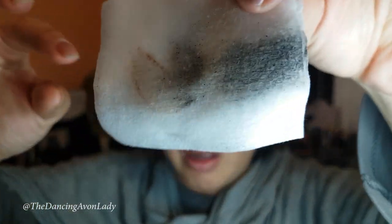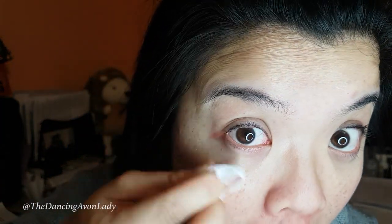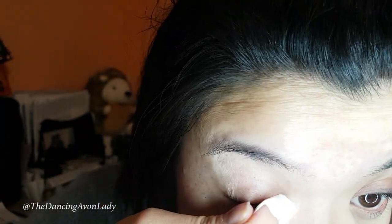Look how much stuff I'm getting off — under my eye too. And voila, it is pretty much gone. This side has makeup removed, this side does not yet. It doesn't sting — mind you I didn't get any product in my eye. I don't soak the pad so much that it's dripping; I literally just moisten it. So the right eye is done, and as you can see my lashes are now stick straight.